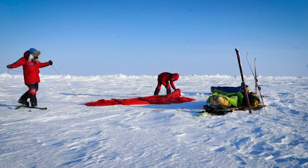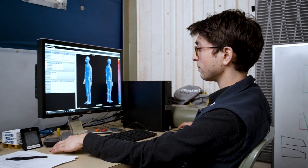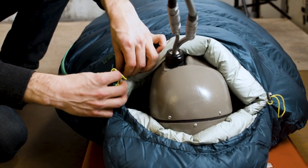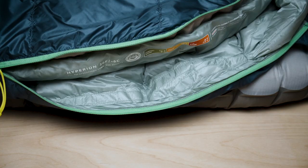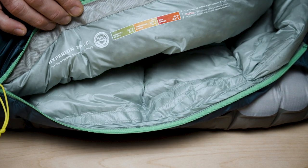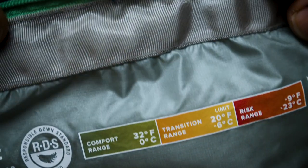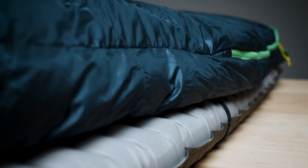A final consideration about your sleeping pad's R-Value is your sleeping bag. When your bag was given its EN ISO temperature rating, it was measured with a sleeping pad that had a 4.8 R-Value. This showcases how important your pad's insulation is during colder conditions. However, since the ground and the air have different thermal properties, a 4.8 R-Value is more than is needed in certain conditions.